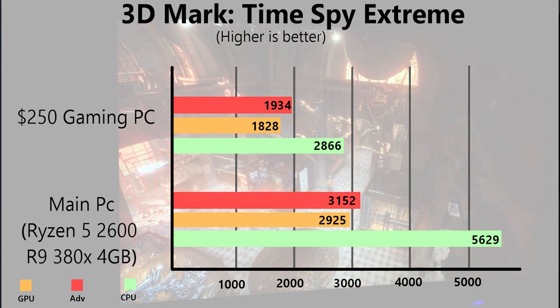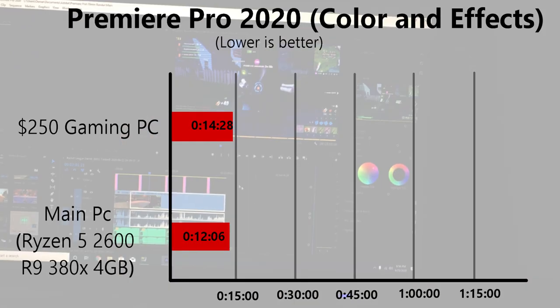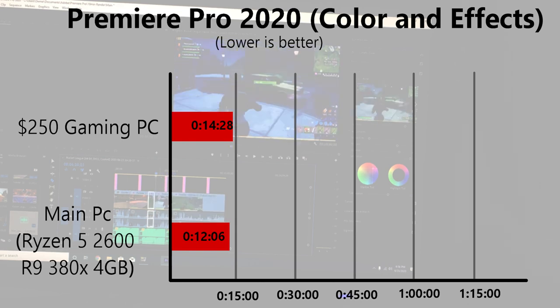The final test was a 10 minute Adobe Premiere Pro render with color grading and effects applied, which exported in 14 minutes and 18 seconds — pretty good timing. Overall, this PC performs really well. The only thing it struggles with is Call of Duty: Warzone, which was expected given the second-gen i5 and GTX 960.